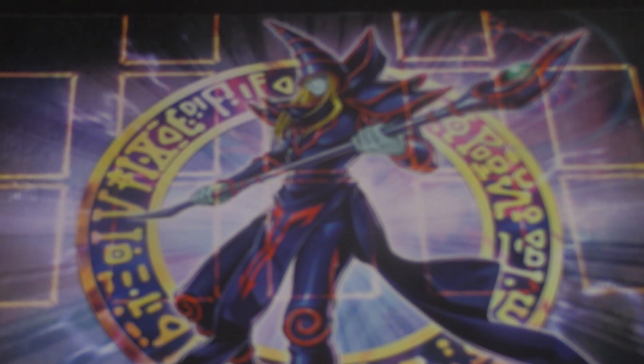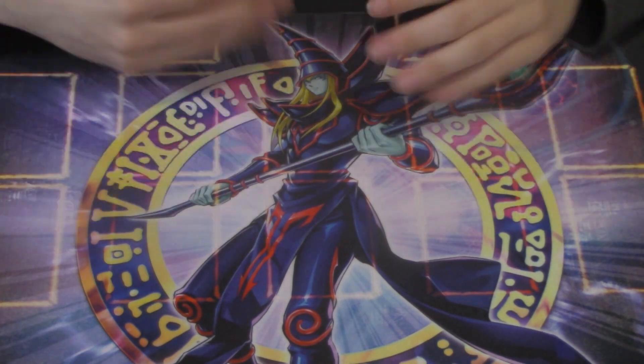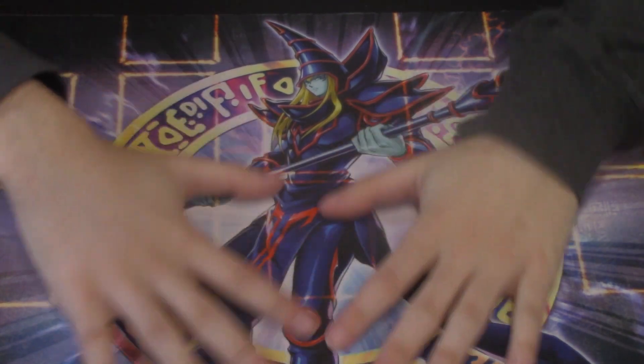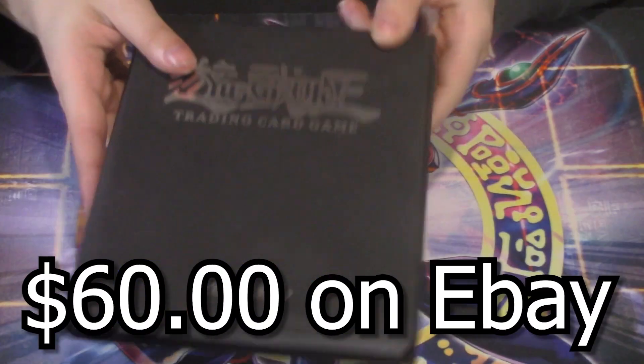Instead of using my old mats, I'm going to use one of the mats we picked up today. This one looks absolutely beautiful — it's some type of Dark Magician mat. This guy was very casual, he just liked collecting and played a little bit. We spent $120 on this, and I can say this mat alone goes for $20-25.